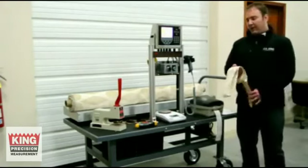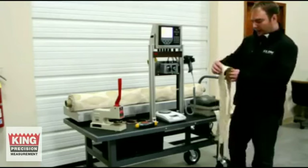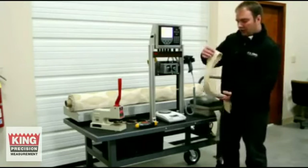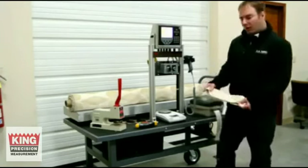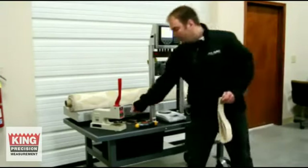Now that I have the length of my fabric, you're going to fold it in half and then fold it in half again. By doing that, you're going to get four samples, which we're going to cut on the manual sample cutter. I cut my samples, which are right here.